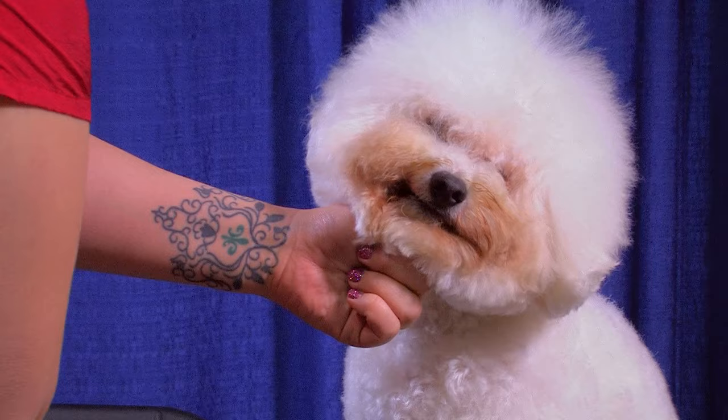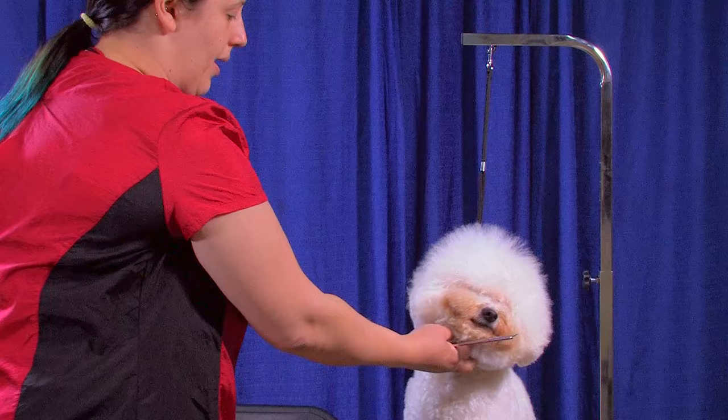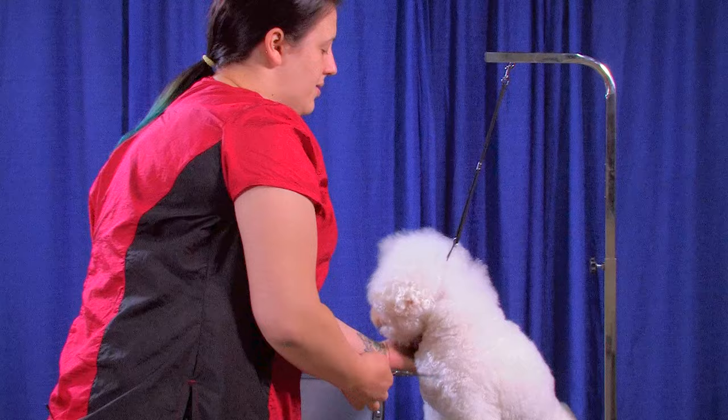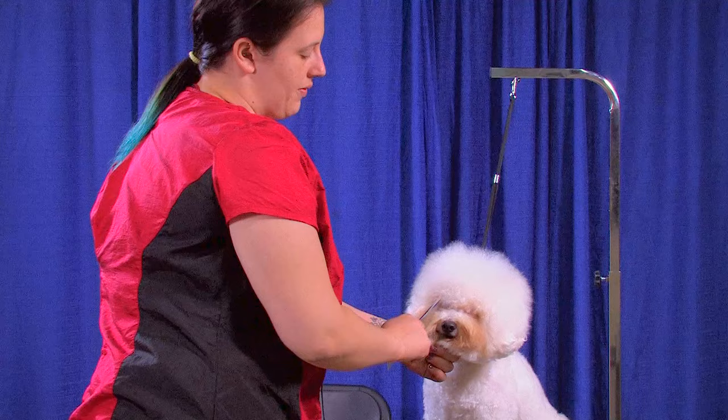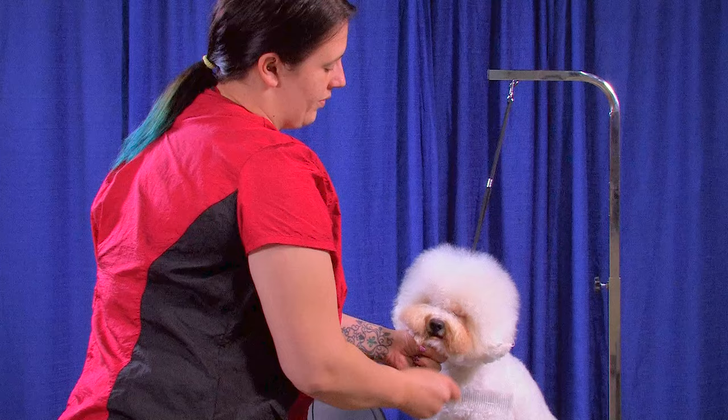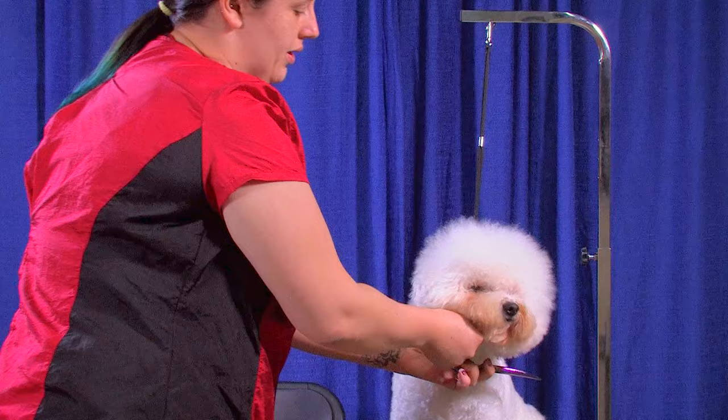Once we have our clipper work done, I'll go ahead and grab some thinning shears and I'm just gonna tame down the hair on the bridge of the nose right here — just make a couple snips. That way when we go ahead and trim over the eyes we'll have a nice, clear view of the eyes. So once we have this done we'll grab some curved shears and I start by cutting over the eyes.